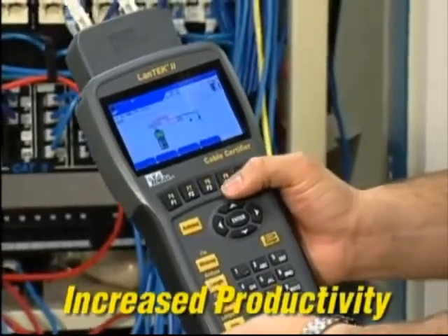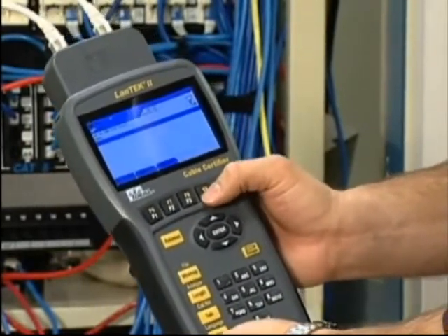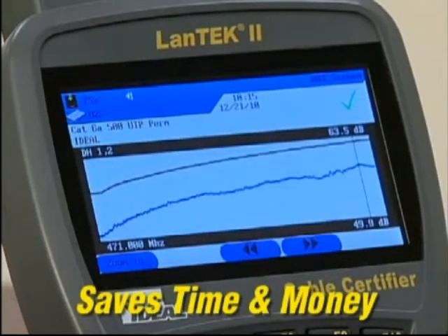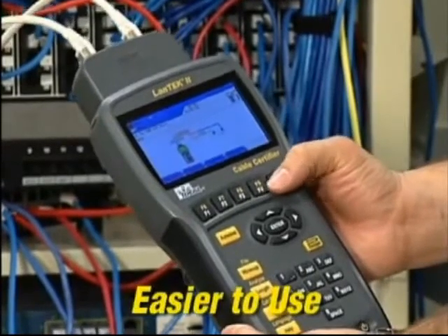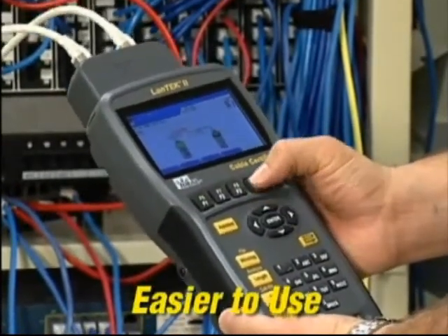Unlike other certifiers, Landtech does not require a laptop computer in the field to calculate the results. Its powerful processor performs all measurements and calculations on board, saving time. The intuitive user interface makes the complicated process of testing alien crosstalk easier than with any other system.